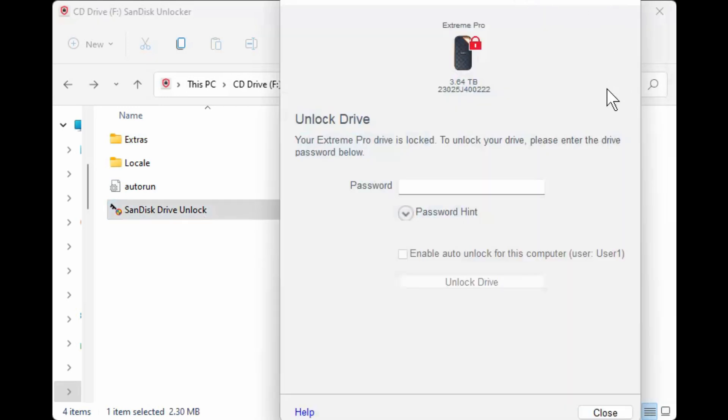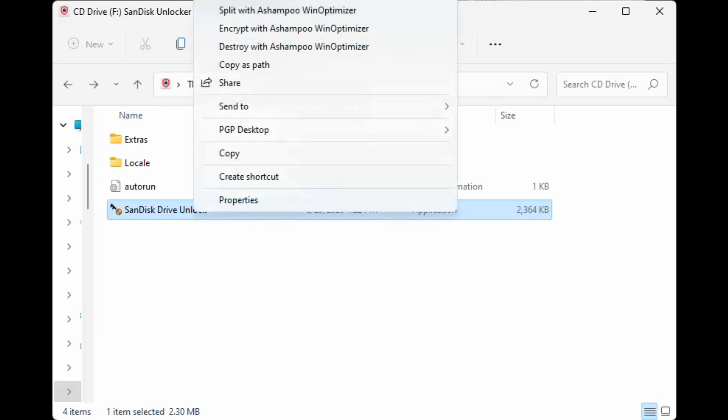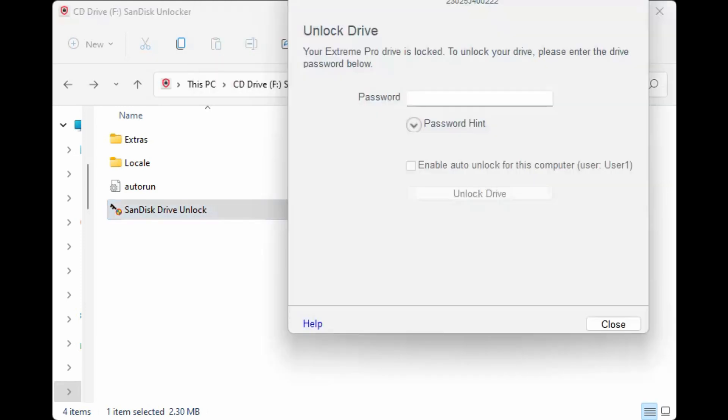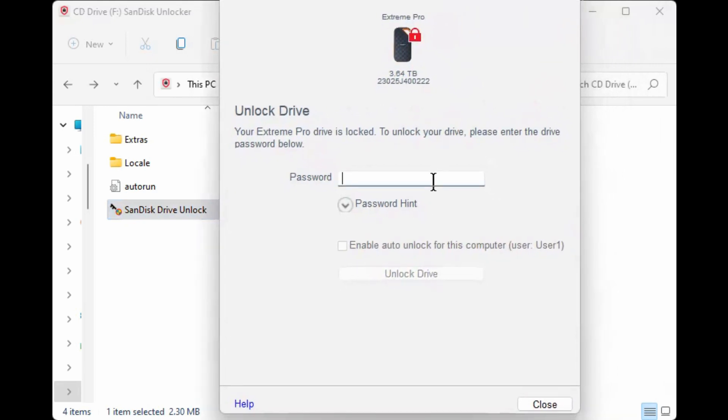If the unlocker doesn't run automatically, you can double-click the program inside the drive. This is the contents within the drive after encryption, and Windows will run the program. That's the program — it encrypts the drive and keeps my stuff as secure as it could be compared to having no security at all.